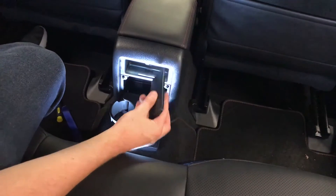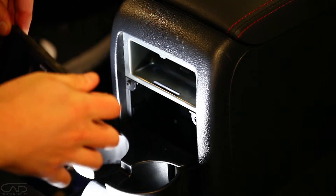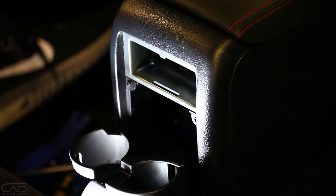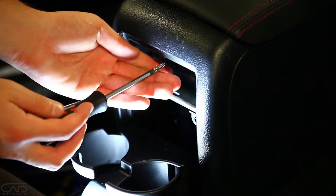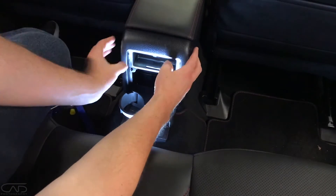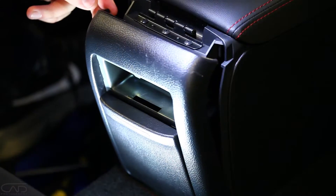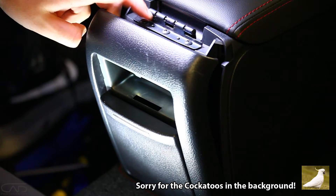That piece came out fine — apparently this can break, but it looks like we're all good. There's just one screw to remove at this stage, under here, which we'll do now. With that screw removed, this piece should come off and expose three screws up here.